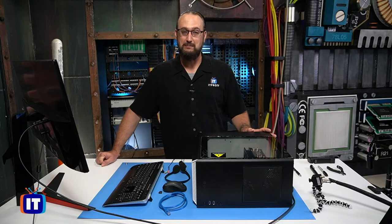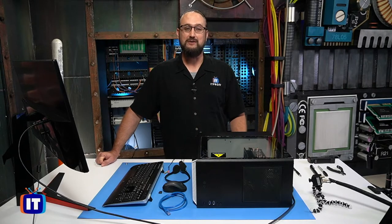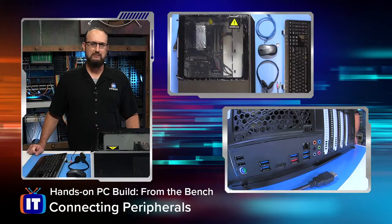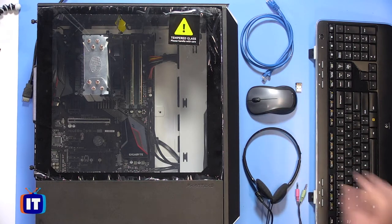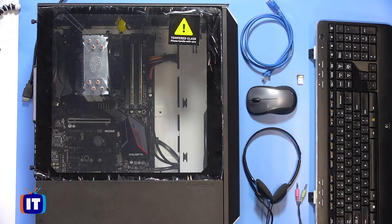We've pretty much got our build done, but the problem is it's just a glorified paperweight until we have a way to interact with it. In this episode, we're going to identify how to connect our peripheral devices. Let's take a look at a few of the components on the bench. We have a couple of input devices — a wireless Logitech keyboard and a wireless Logitech mouse. This is a combo, and we'll look at this small micro dongle that's going to help us wirelessly connect to those devices.